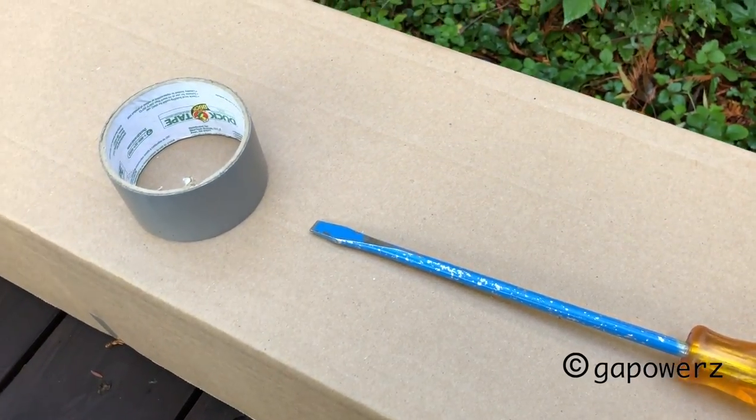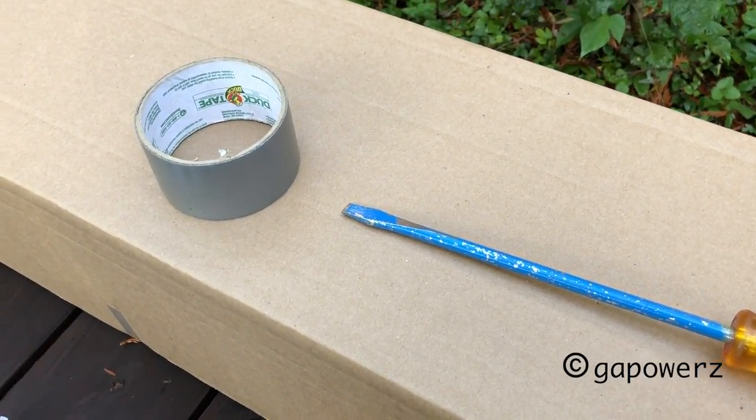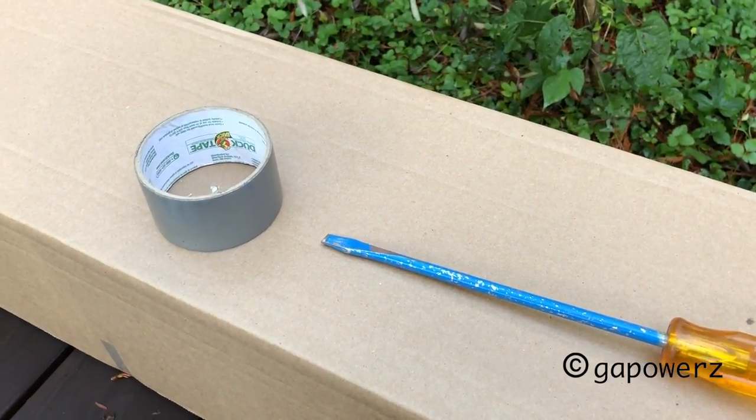The first thing the instructions say is to get your CX-5 roof molding removal tool. I looked that up and it turns out your removal tool is a screwdriver wrapped in tape.